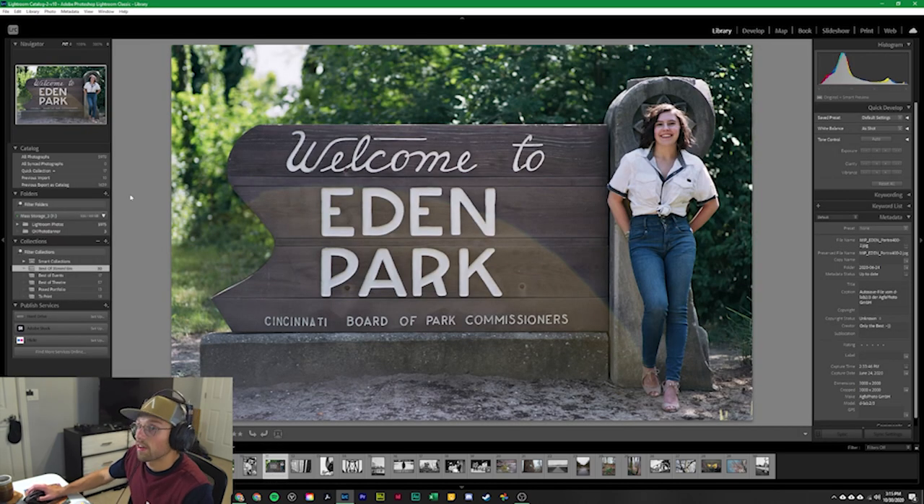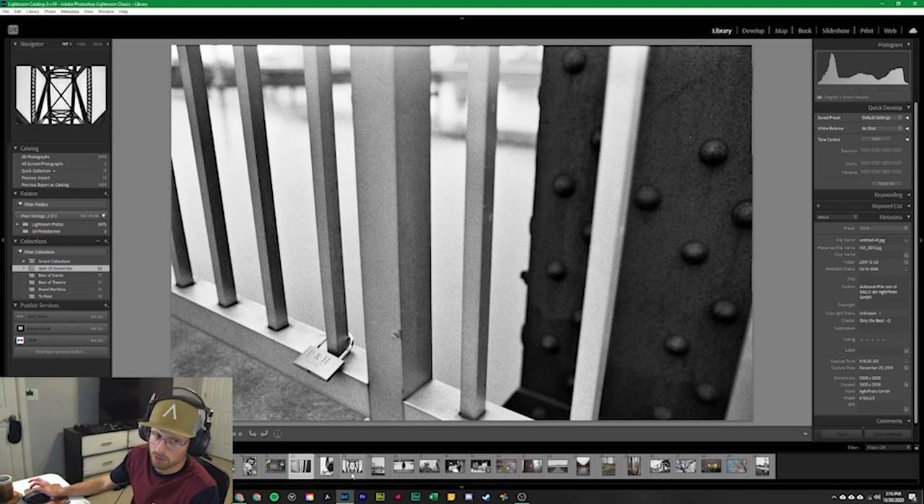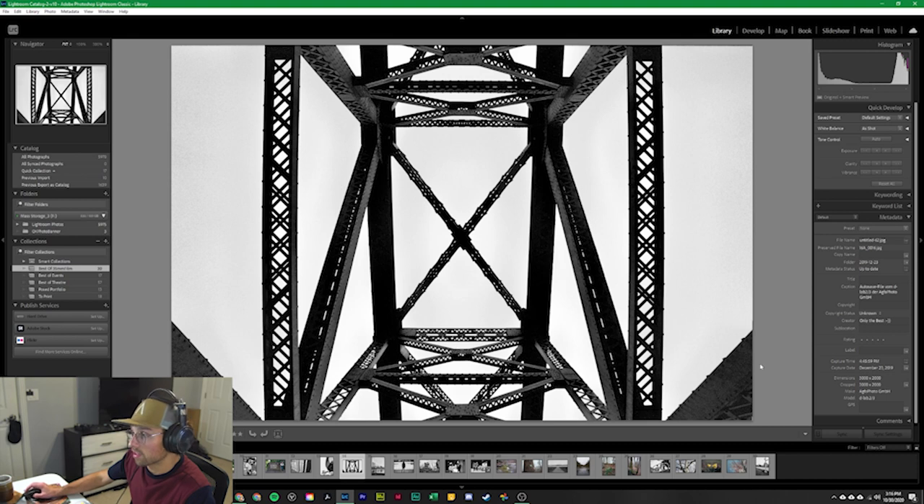This next one is an environmental portrait of Morgan at the Eden Park sign in Cincinnati. The following set was taken in winter, which lends itself better to black and white, on the Big Four Bridge in Jeffersonville, Indiana. I found a super cool lock on one of the handrails to snap a photo. The next set uses the same 24-70 Tamron lens, with another shot of the trussing and steel work.